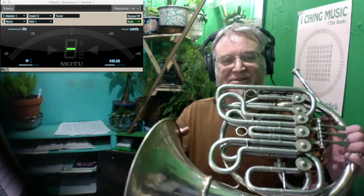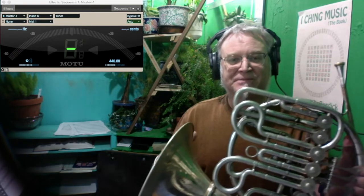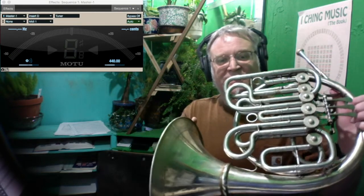It's made by Alexander around 1971. It's a prototype for the 203ST. It's a double horn, but it has an ascending valve.